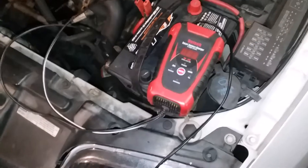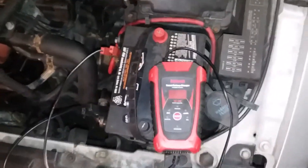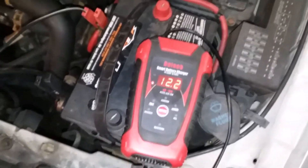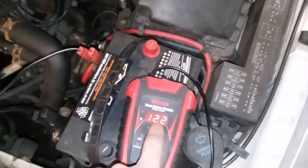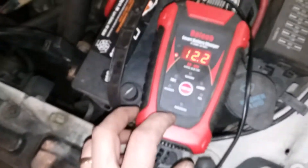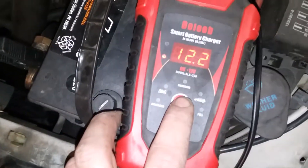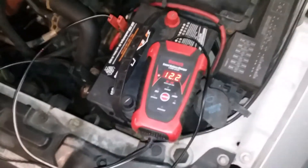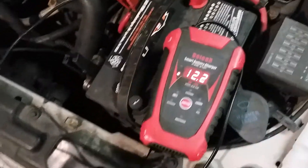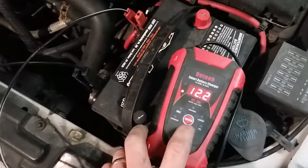We got this hooked up to the battery and we're going to plug her in. Lights lit up and the battery is showing its voltage — one thing I like about this charger is it tells you your battery voltage at the start. We're showing 12.2 volts. Now if we push the switch button...